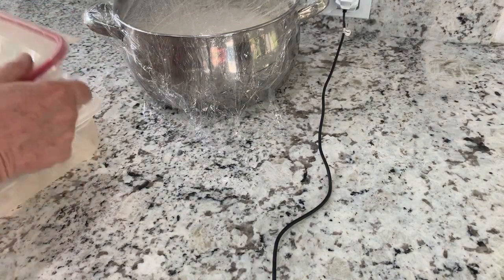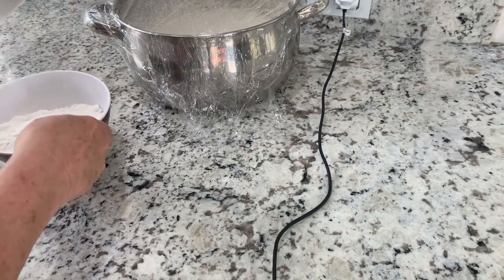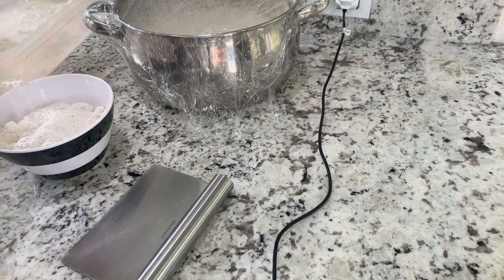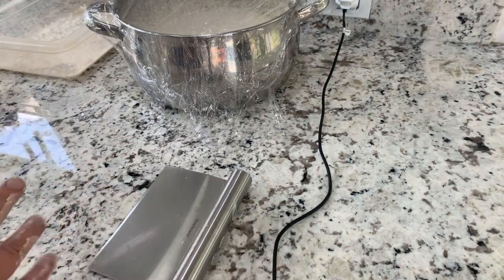Let's open that. I've got my container that I want to put it in. So I'm going to make pizza dough balls and we're going to put it in here. So I want to add a little flour to that so it doesn't stick real bad.